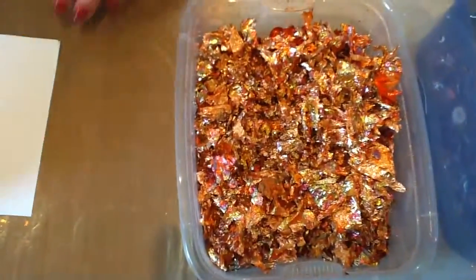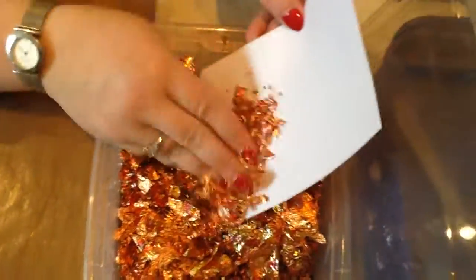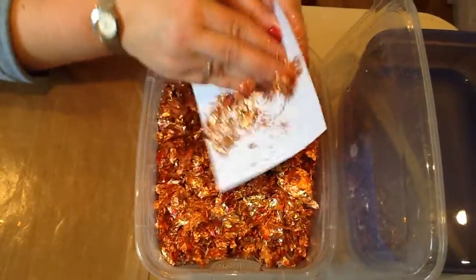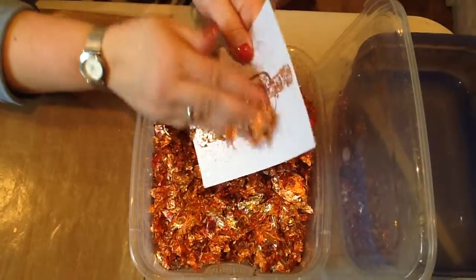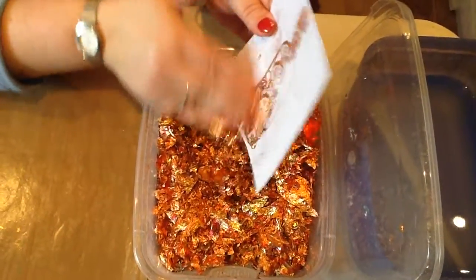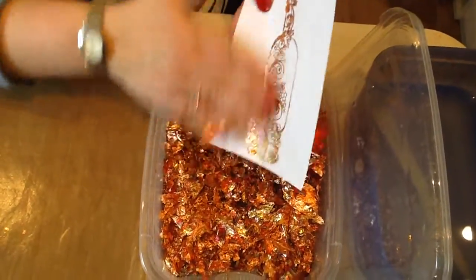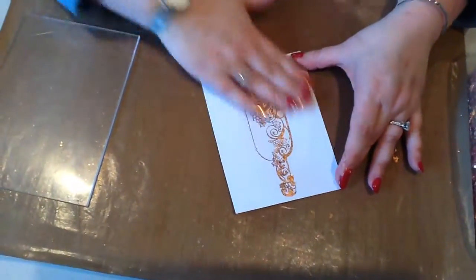Then you take your stamped image to your box of flakes — this is the evening sunset colour. Sprinkle your flakes all over the top and remove as much of the excess as you can. You don't have to be particularly delicate with this. Then run your hand over the top just to make sure that they have all stuck.